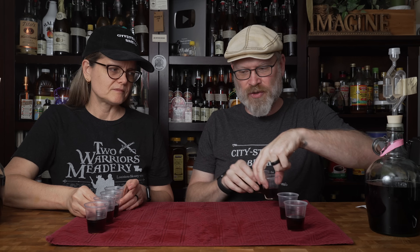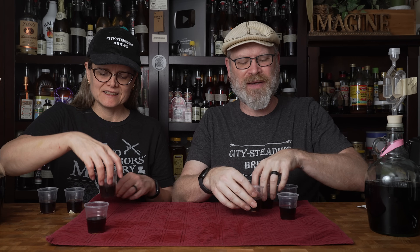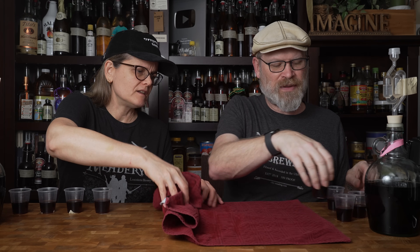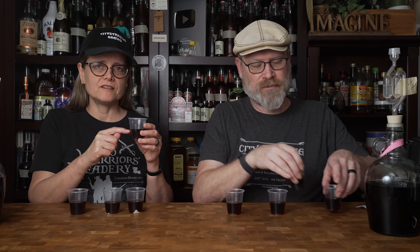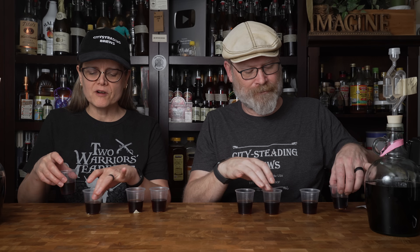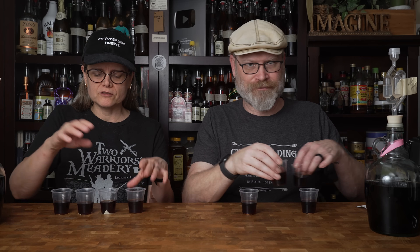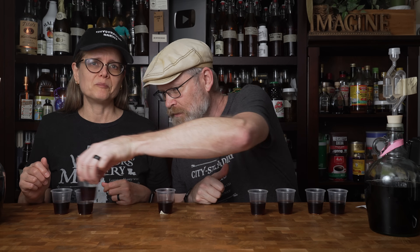So we have our four each. I'm going to take two of mine and give them to Derica, and take two of hers, and then we mix. I'm not paying attention — if anybody is good at the shell game. Our fancy baby Solo cups have ridges, so Brian was actually able to pour equal amounts by picking a ridge. I don't know what they are so it doesn't matter. Now it's completely random.